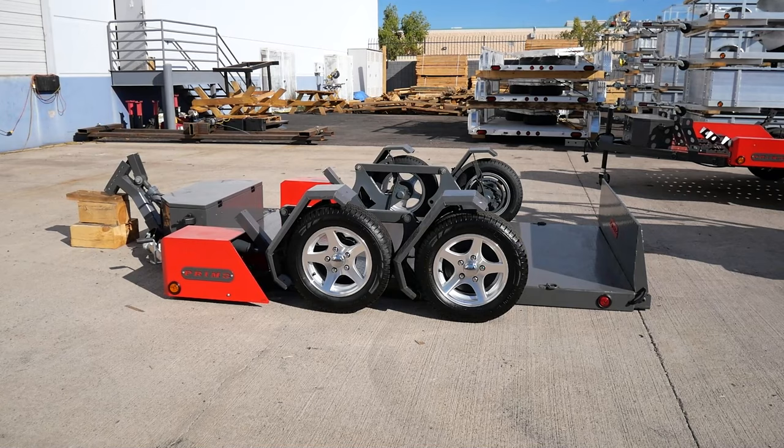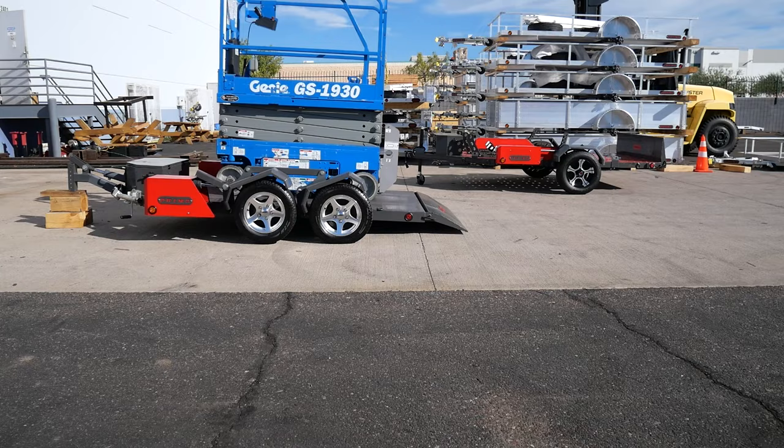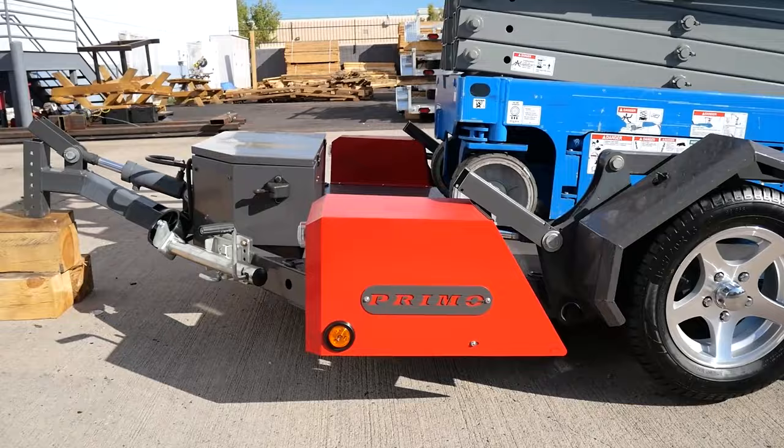The Warrior Scissor Lift Trailer comes in two sizes: 60 inches wide by 10 feet long, and 72 inches wide by 12 feet long. These trailers have a gross vehicle weight rating of 4,550 pounds and a payload capacity of 3,300 pounds.